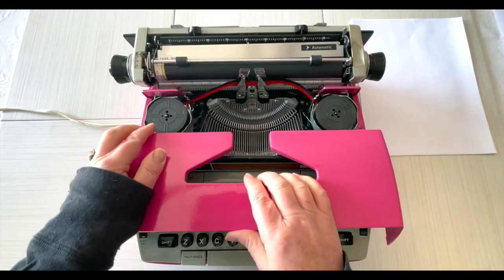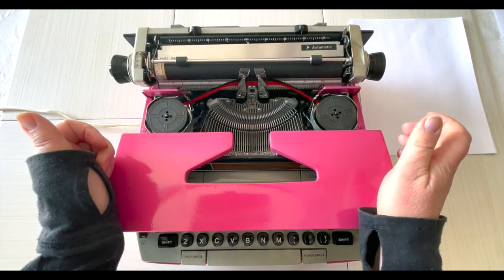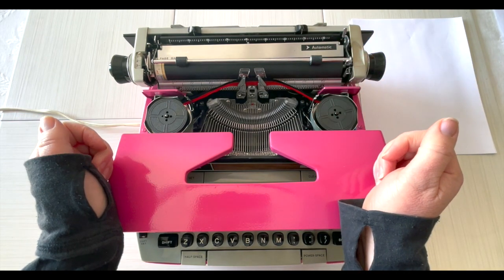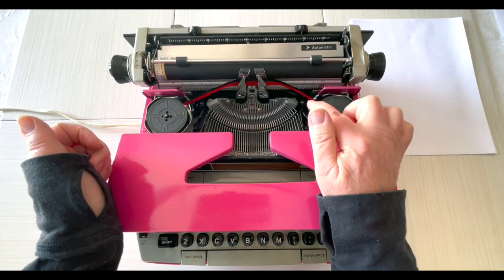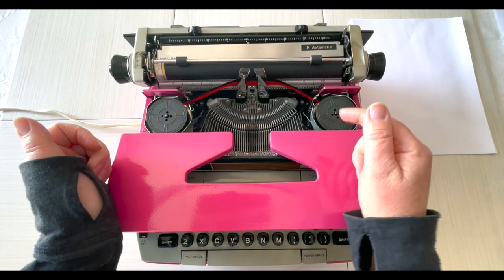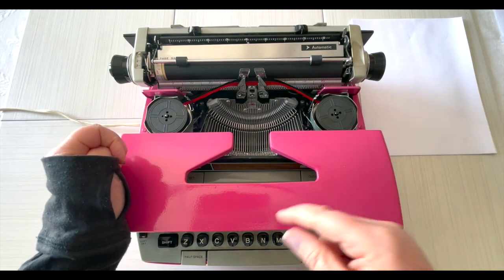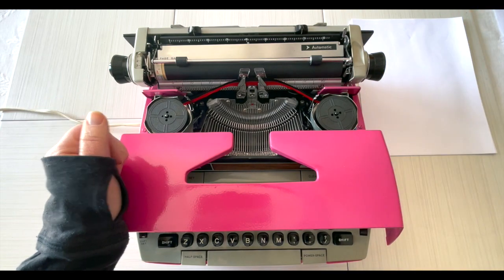Let's open up the top. Inside you'll see we've put in a universal ribbon — it's a two-color, black on top and red on bottom. When you change it out, make sure it's threaded properly through these guide wires. You'll find an up-close photo of this area on our product listing; the link is in the description below. Even if this product is sold, you can look at the photos and save that picture for your reference.